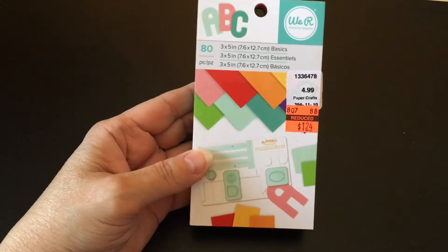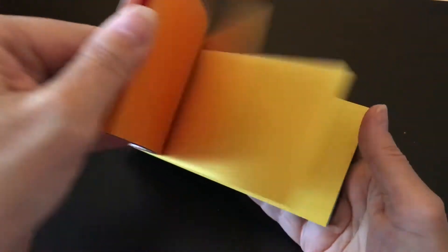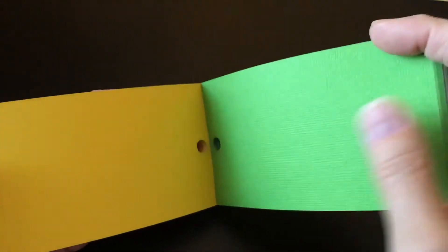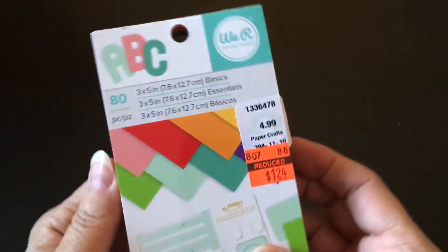But look what I found at Hobby Lobby this week for 75% off — little paper that's already pre-cut to the exact size you need, which is 3 by 5 inches. They're just little perforated things you tear out and ready to go. This has all different colors and the paper is really nice textured card stock. So I picked that up to go with my punch board just to speed things up a bit next time I need to make something.